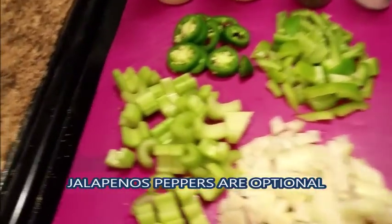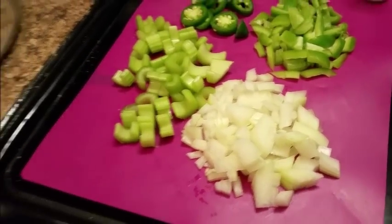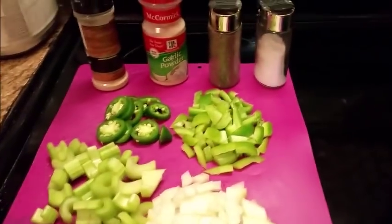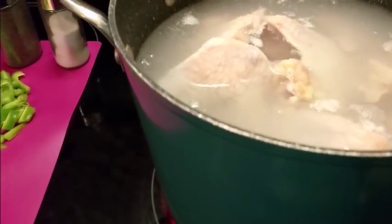This morning I'm using what's called hen wings. Some people don't like hens, but I do, and they make the best dumplings. But you do not have to use this type of chicken — this is just what I'm using today.